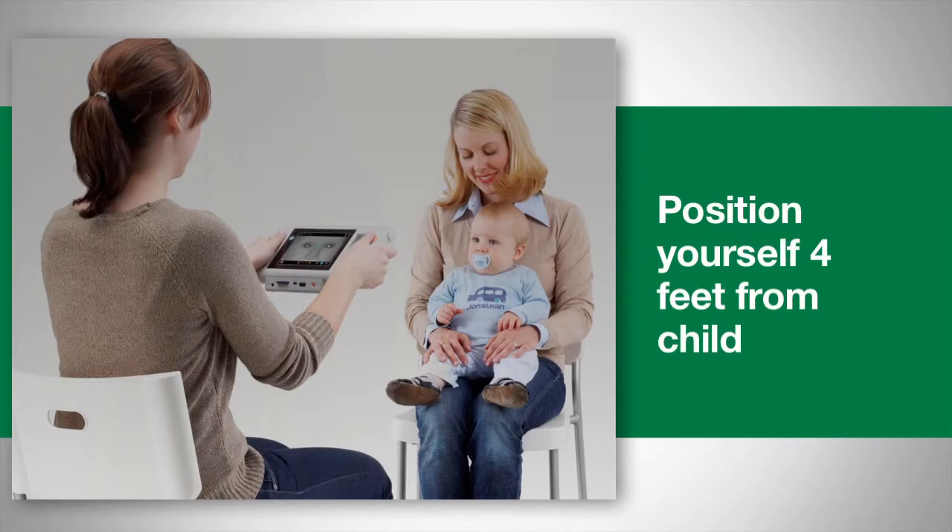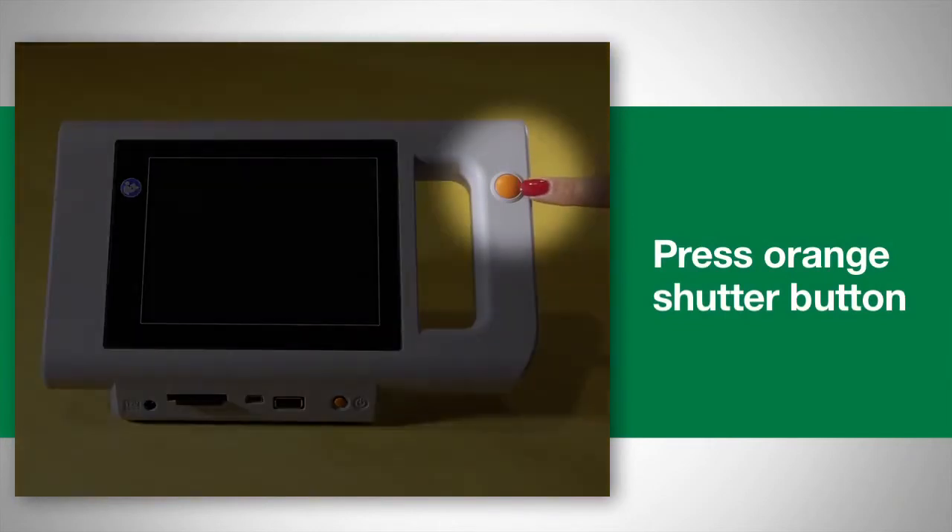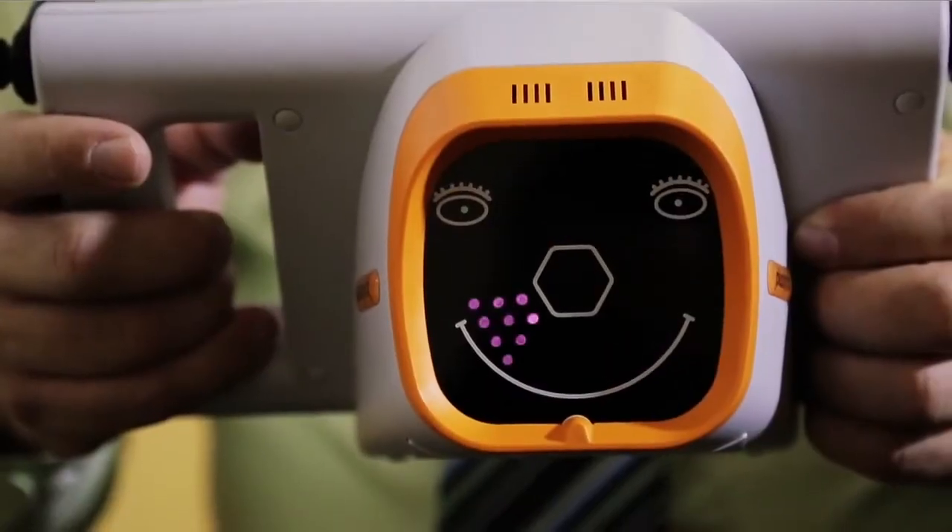Hold the device at the child's eye level and press the orange shutter button. The warble sound attracts the child's attention to the device.